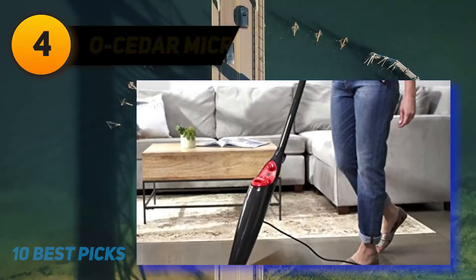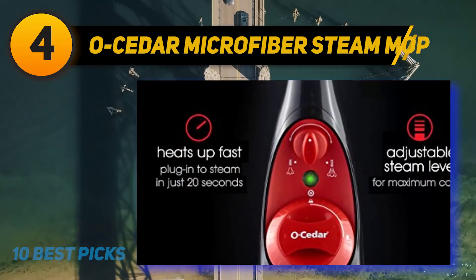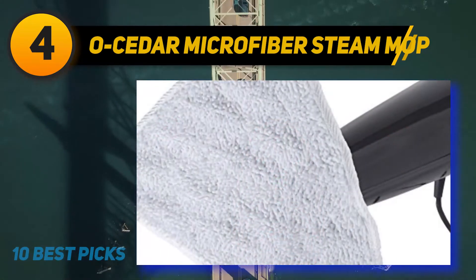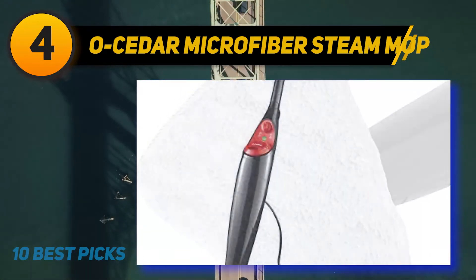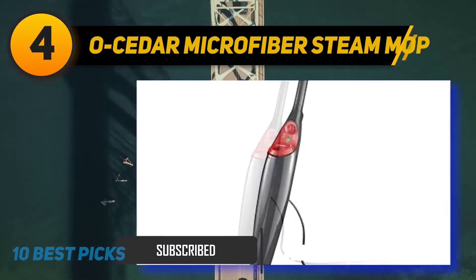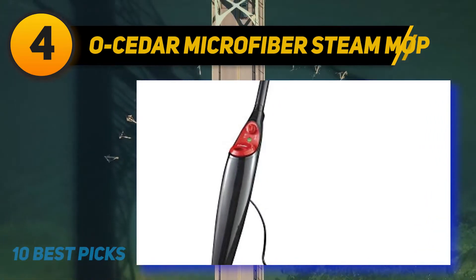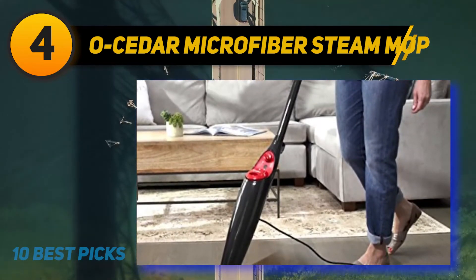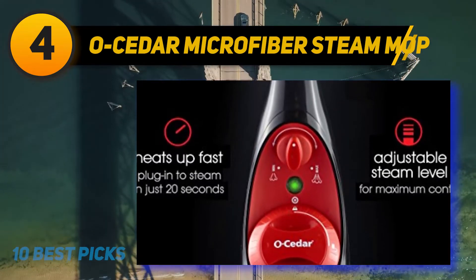Coming in at number 4: the O-Cedar Microfiber Steam Mop. O-Cedar began its journey in the early 1900s — at first they used to manufacture only wood polishes, and since cedar leaf oil was the principal component, the company was named after the cedar tree itself. As they gradually got bigger, they started producing other floor care products. It's the best cheap steam mop for hardwood. When you pick this thing up, you'll especially notice how lightweight it is. Weighing only 5 pounds, it offers extraordinary control. It might feel a bit flimsy due to the low weight, but don't get fooled by its looks — it has excellent construction and should serve you well. O-Cedar has your back and comes with a quality glider.